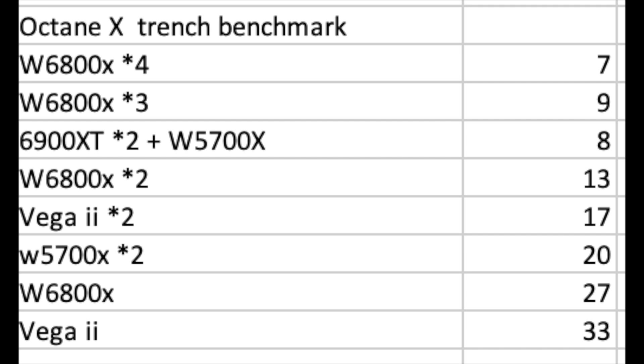This is where the GPUs really start to show their difference — in the Octane X Trench benchmark for 3D rendering. Four GPUs scale really well: one W6800X takes about 27 seconds, two brings it down to 13 seconds, three gets to 9 seconds, and four GPUs completes in just 7 seconds. Two 6900XTs plus a W5700X was around 8 seconds — those numbers should logically swap — but the four GPUs remain fastest. A single Vega 2 takes about 33 seconds on this benchmark.